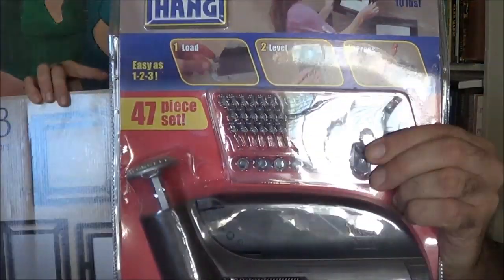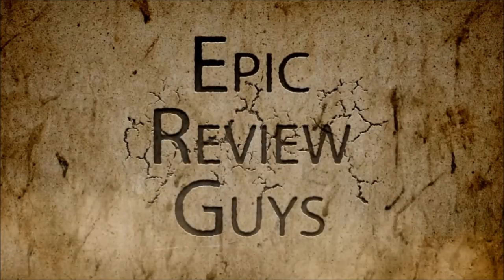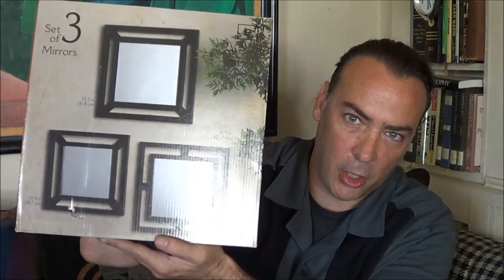Hey guys, Epic Review Guy Chris here. So today I'm going to be hanging myself — hanging myself some mirrors with the Insta-Hang. I'm sure you guys have all seen the commercials on TV for this, it's been popular for quite a while now. I've actually had requests for almost a year from people to do this. So I finally have something I actually want to get hung up here in the living room, so I got these over on Amazon.